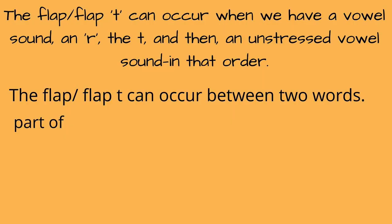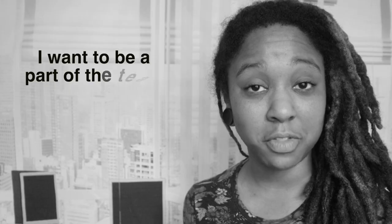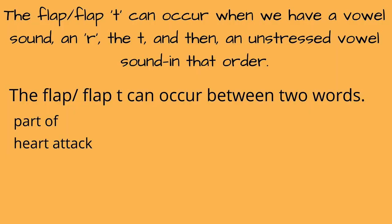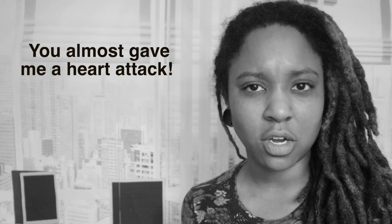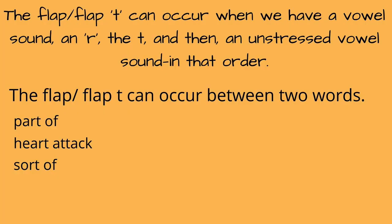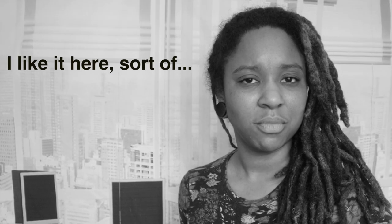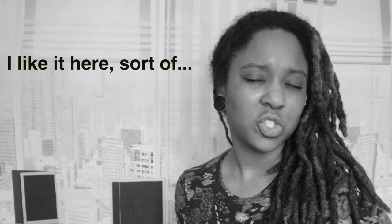And like in the first situation, we can also link two words with the flap. "Part of, part of." "I want to be a part of the team." "Heart attack, heart attack." "You almost gave me a heart attack." "Sort of, sort of." "I like it here — sort of."